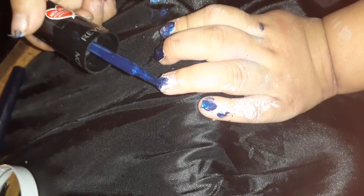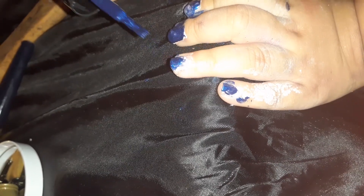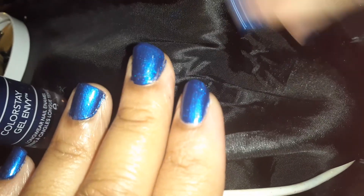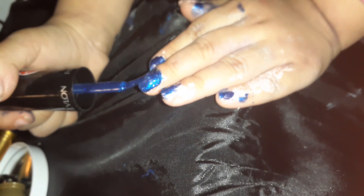There you go. Good job. All right, let's do the other hand. You forgot about that. That's funny. Look at my nails. Mama nails. Look at my nails. I'm going to touch them up in a minute. All right, come on. You got to paint your other hand for the fans.